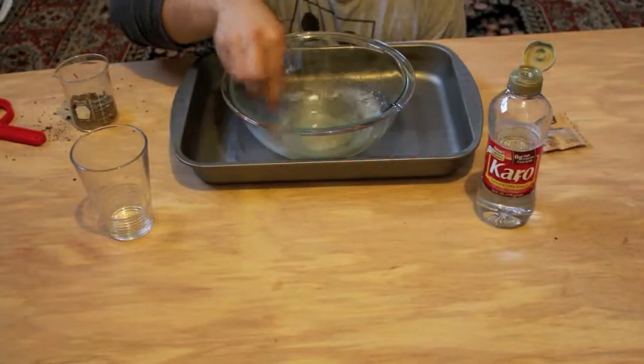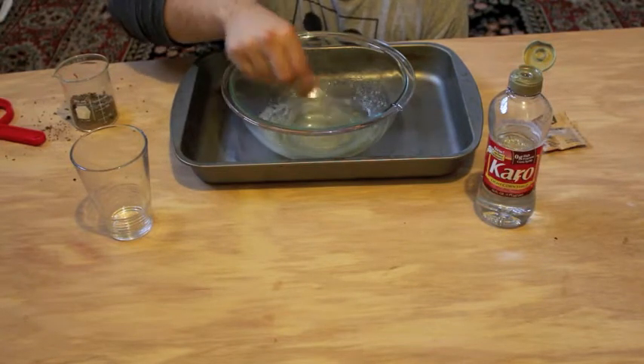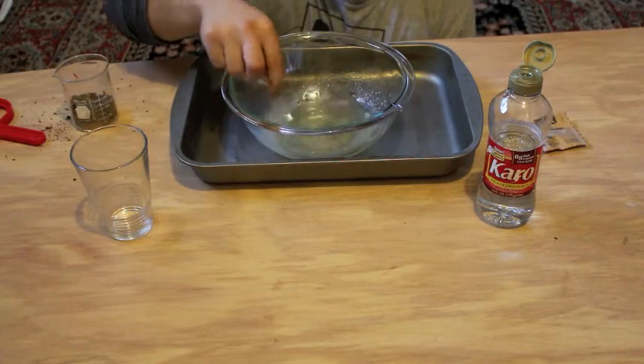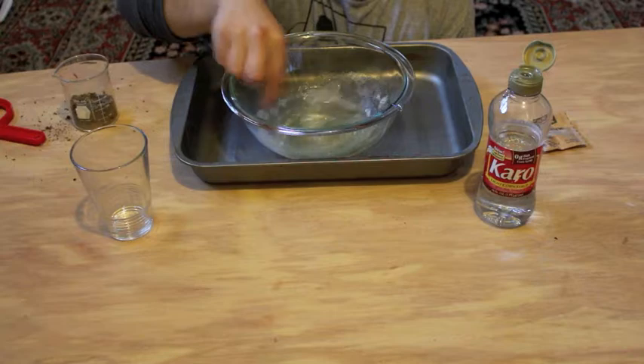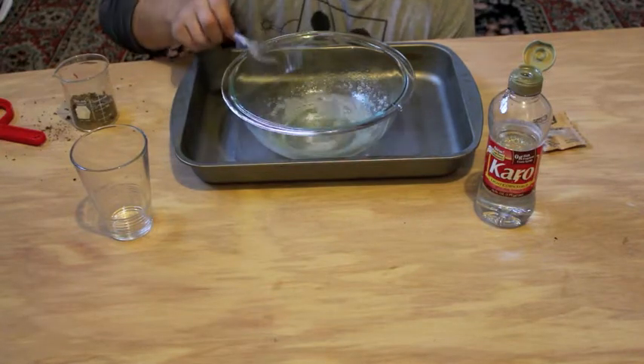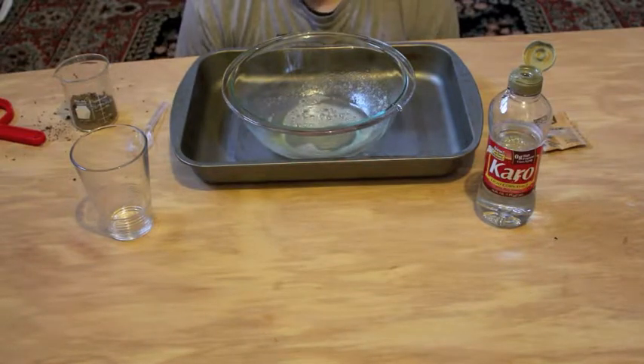So now stir it again and again. Stir until everything is all mixed together. So now we have successfully made snot.